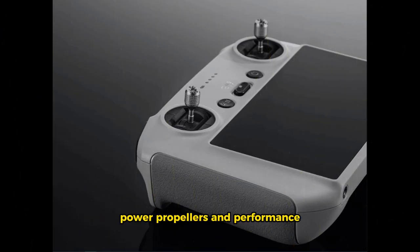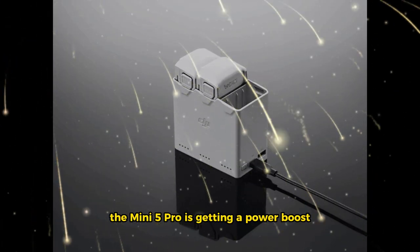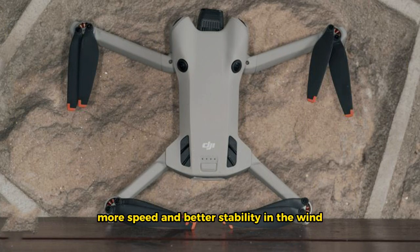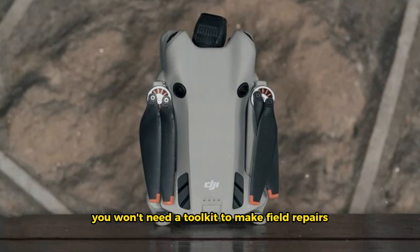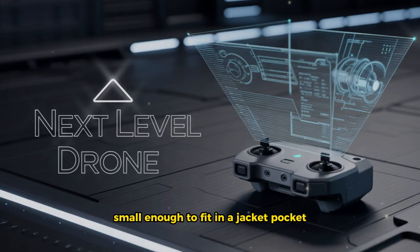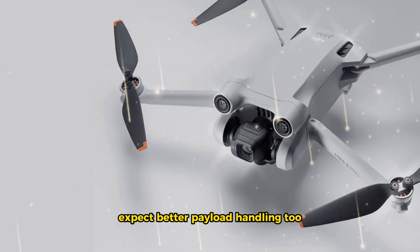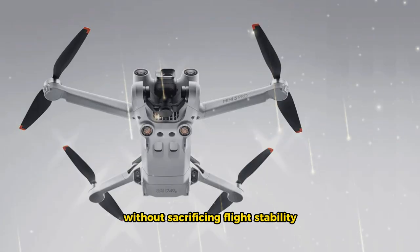Power, propellers, and performance. It's not just about battery life — the Mini 5 Pro is getting a power boost across the board. The motors are stronger and better cooled, suggesting more thrust, more speed, and better stability in the wind. With the new quick-release propellers, you won't need a toolkit for field repairs or upgrades. The drone still folds down small enough to fit in a jacket pocket, but now it's tougher, smarter, and more capable. Expect better payload handling too, meaning it could support slightly heavier accessories without sacrificing flight stability.